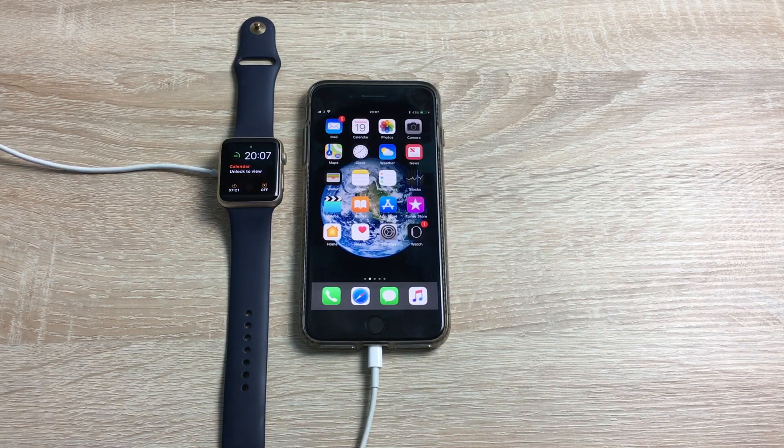Hi everyone, I'm Ricky from Tech Talk and today I want to show you how to update your Apple Watch to WatchOS 4. It's the 19th of September and Apple have released their new iOS 11, WatchOS 4, and TVOS 11, so you can go now and update your device.